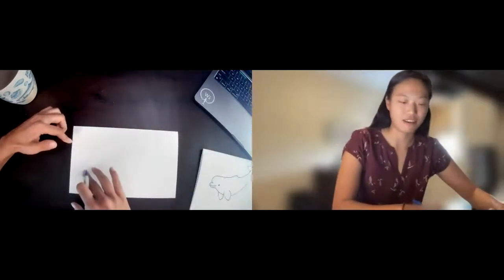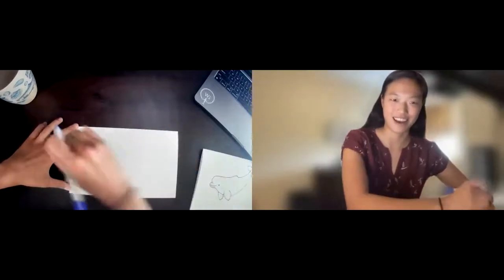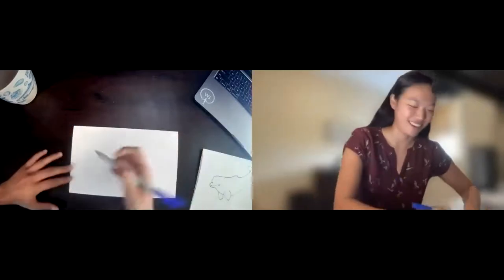I'm going to start from the left side of my paper, so just make sure that you have enough room to extend into the right side.